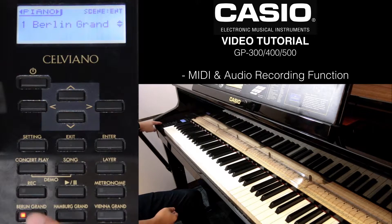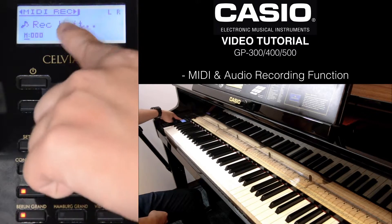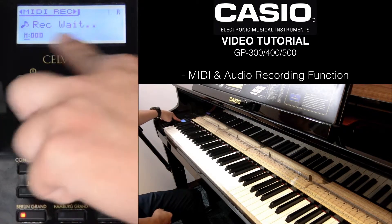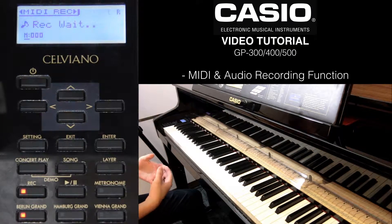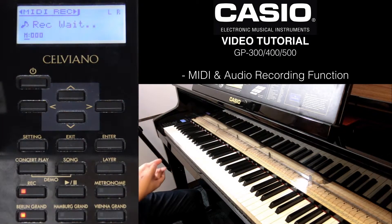To record, you will see a quick button of REC. Press it, and what you will see is it actually goes to MIDI recording by default. You will see this record bit — it's on standby mode, and if you press any keys, it will actually activate the recording.